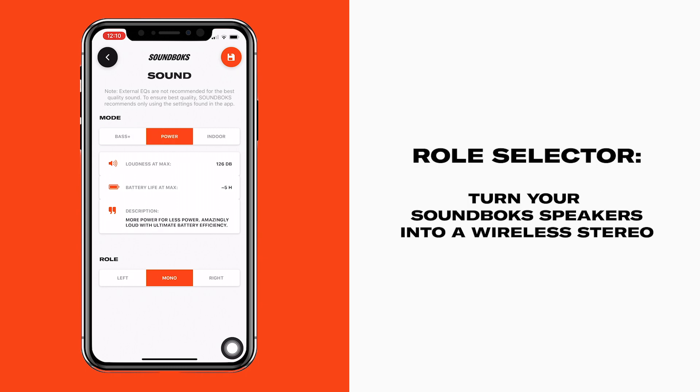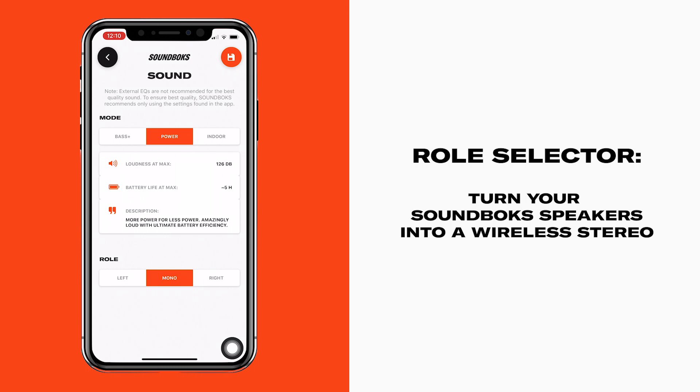With the new role selector, you can turn your Soundbox speakers into a wireless stereo. You'll need at least two Soundbox speakers for this. With your Soundbox connected, select the left role and place your speaker on the left side facing you. Now connect your friend's Soundbox to the app, set it to the right role and place it on the right side. Boom — Soundbox stereo.